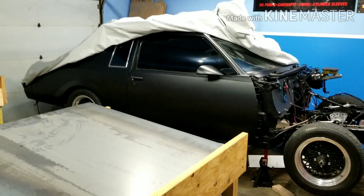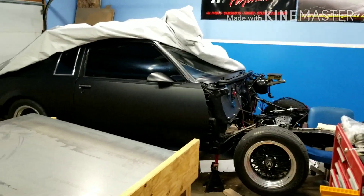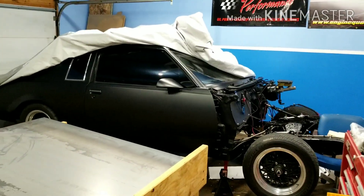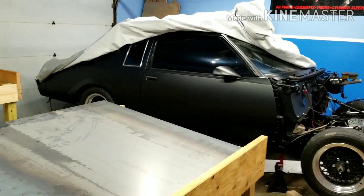Yo, what up guys? I'm just gonna make a quick little update of what's going on in the garage right now. I kind of didn't make a video since my control arm one — I made another one, but it was like 20 minutes and it was just rambling. So I thought I'd make this video since I've accomplished a few things and I just wanted to show you what we got going on.